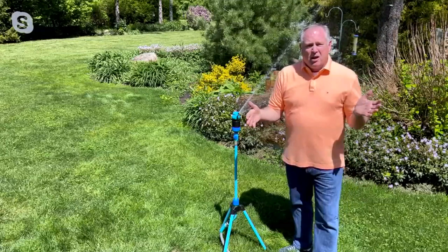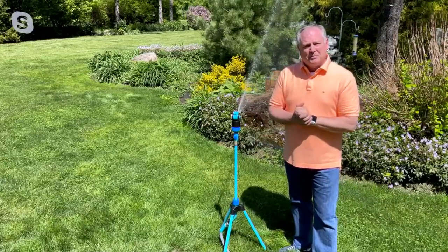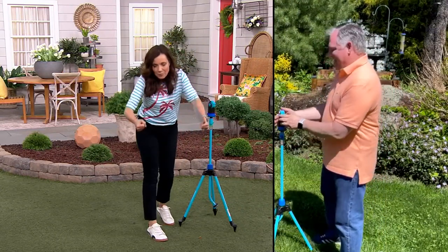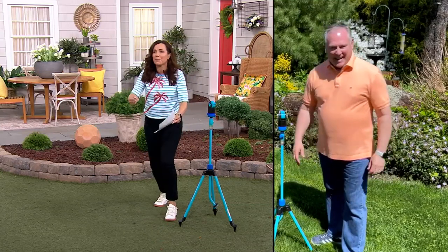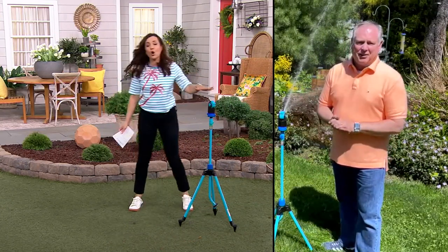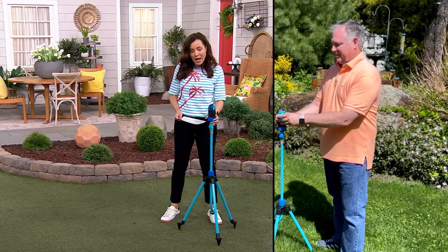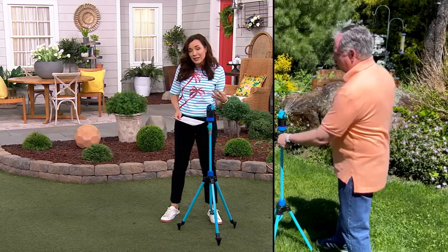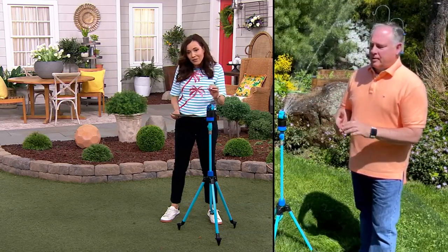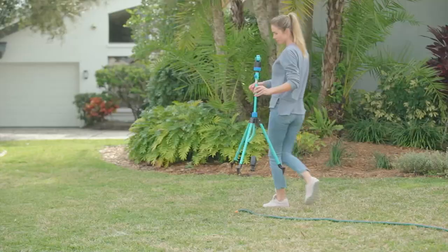I can stand right next to it and I'm not getting soaking wet because there are little pieces on the side to adjust the water exactly where you want. You know what else I like? Those other sprinklers that you just put on the ground — I was always running into the middle of my mulch bed trying to position them. This is so much more targeted. This was a $67 sprinkler and very popular at $67. We just don't have a lot of these left — it's coming to the end of our garden season. Grab it while it's three easy payments of $14.99. We have never, ever, ever in the history of QVC or Q2 presented this sprinkler at this price — we've dropped it $22.